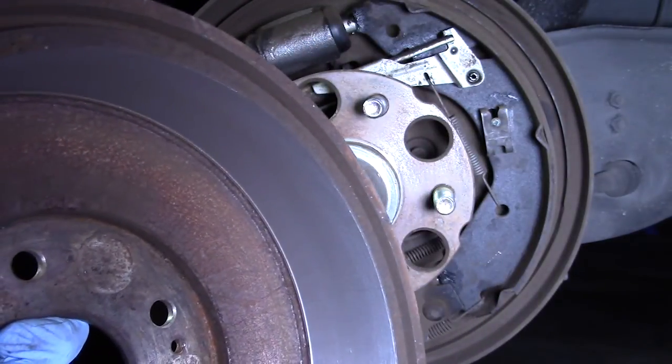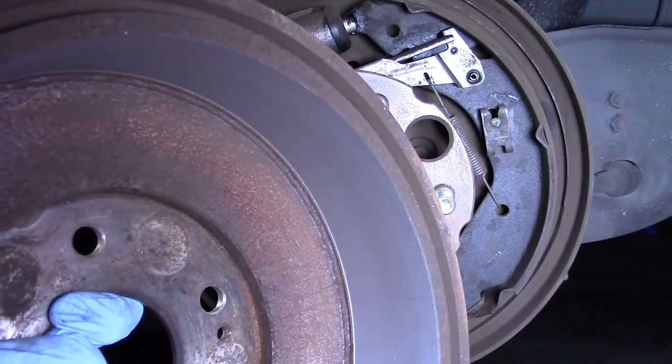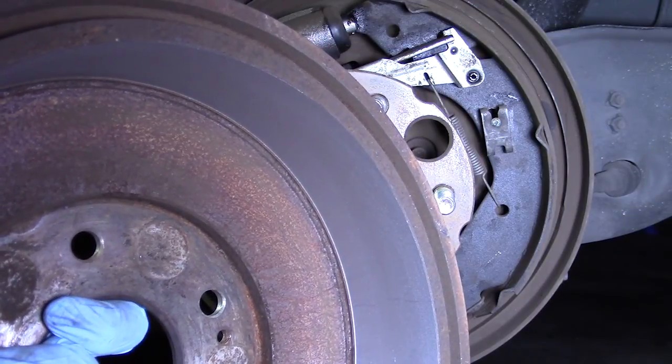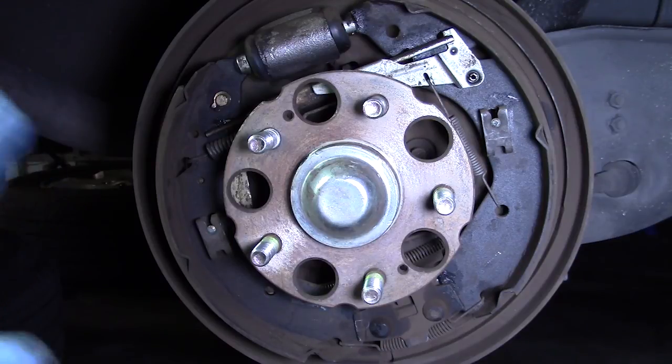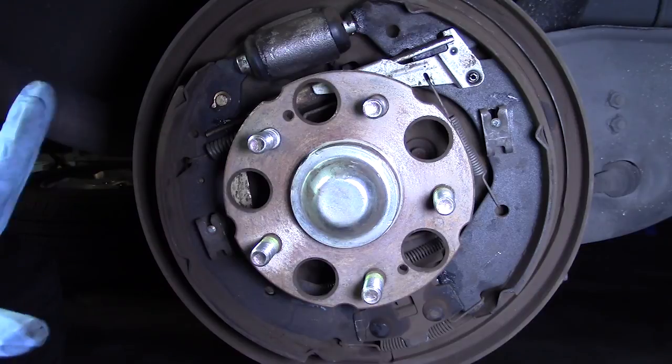Here's what the brake drum looks like after it's been turned or re-machined. I just went to a local brake shop and they did it for me for about 15 bucks a drum. I recommend that you take a picture on your phone, because there are a lot of individual components to this and it's kind of easy to lose track of them.